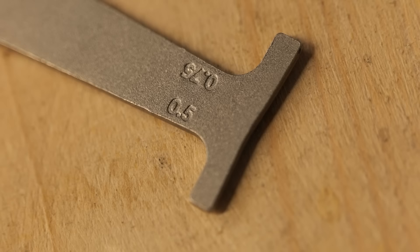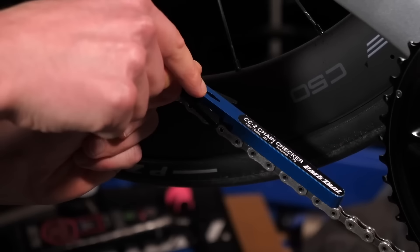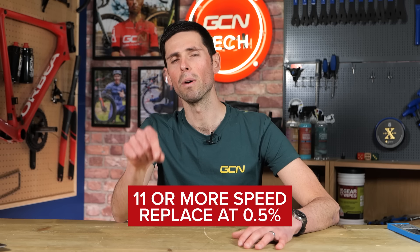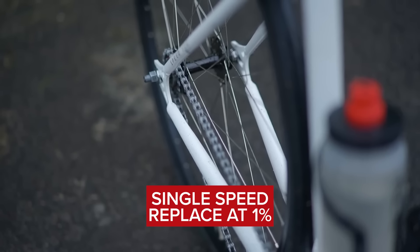Park Tool's chain checker is the CC-3.2 and it's pretty much going to be a tool for life. By regularly checking your chain — say once every one or two months depending on the conditions you're riding in, how regularly you clean and maintain it, and how often you ride — you can replace it before it destroys the cassette, the chain rings, and the pulley wheels. If your bike has 11 or more speeds, replace the chain at 0.5% wear. If it has 10 or less speeds, replace it at 0.75% wear. For a single-speed bike, you can replace it at 1% wear.